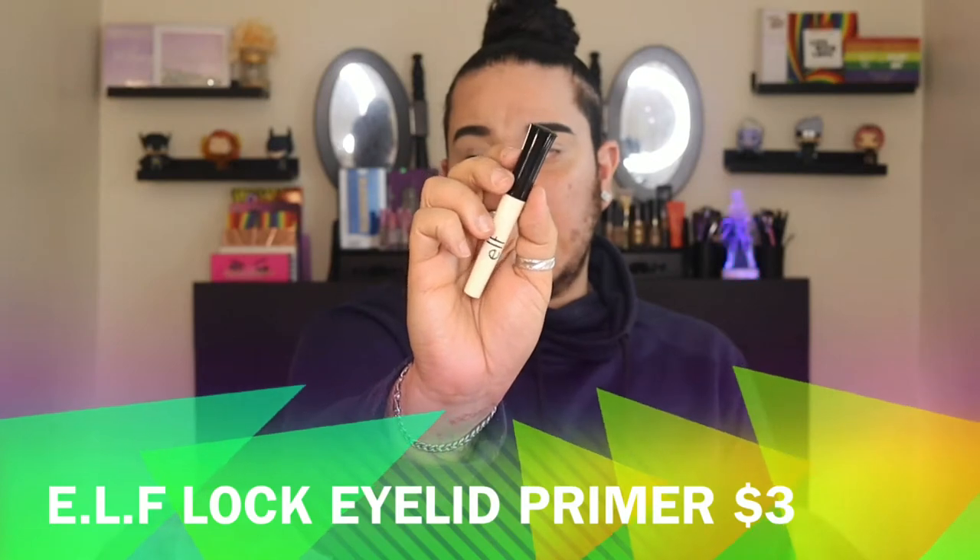I primed my lids just to save some time. I went in with this ELF eye primer — this one is actually really good, it's like a dupe for the Urban Decay Primer Potion. It's really good.